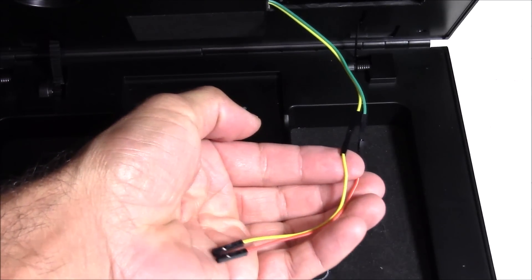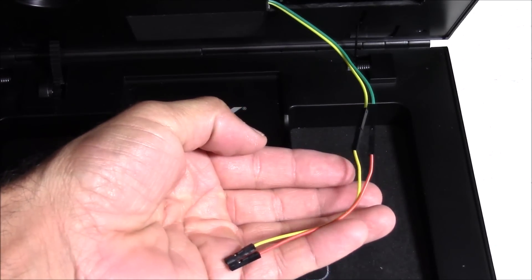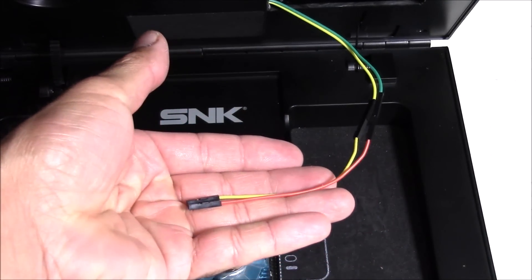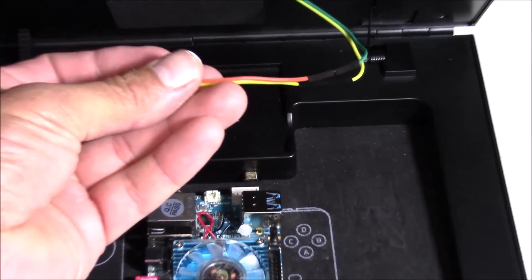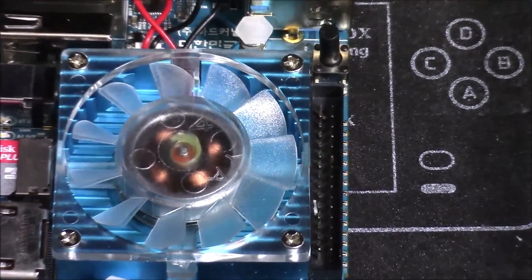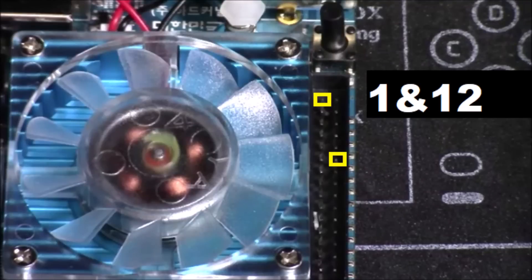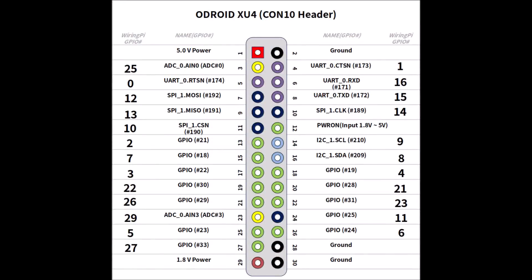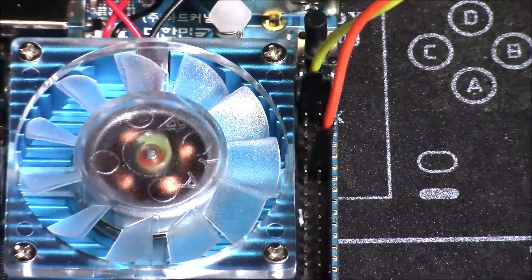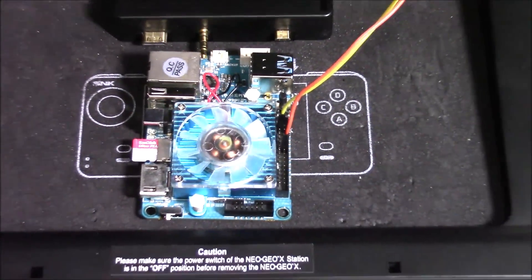I added some extensions to the wires connecting to the momentary switch — not strictly necessary, just to make them a bit longer and to create a disconnect point so I don't have to disconnect from the XU4 every time. When you're ready to connect the wires to the XU4, the connection points are pins 1 and 12. It doesn't matter if you mix the wires up because all it does is bridge the two points together. This functions the same as the built-in power button on the XU4.